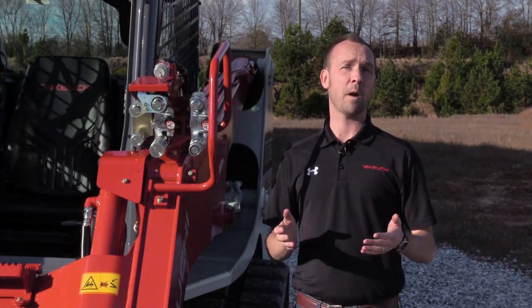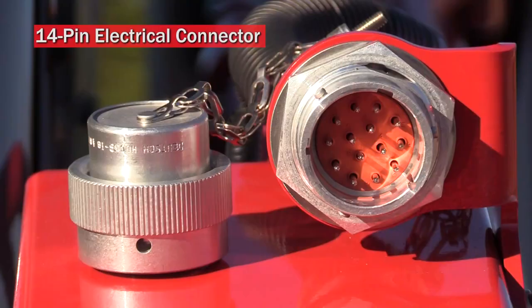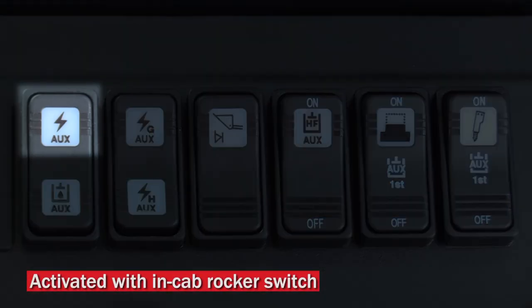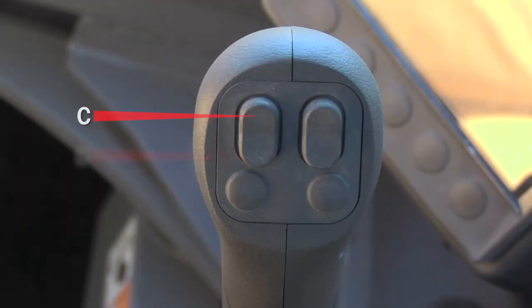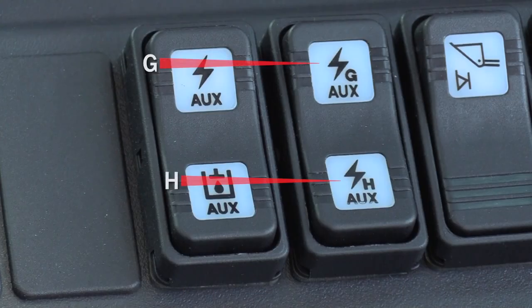For attachments that require multiple electric functions, your Takeuchi track loader comes equipped with a 14-pin electrical connector. The 14-pin connector can be activated with the rocker switch in-cab. The following pins correspond with controls on the right-hand joystick and rocker switch: C, D, E, F, J, G, and H.